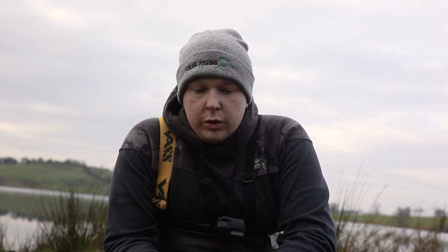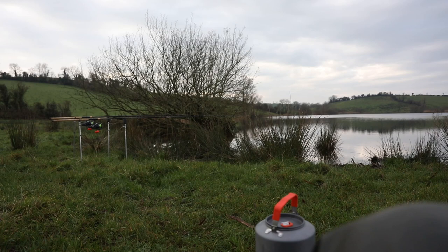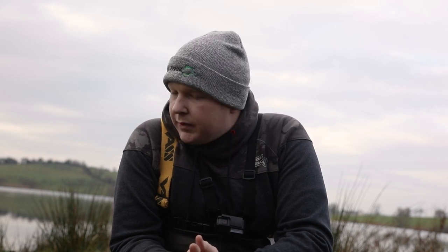Morning guys, welcome to the bank and welcome to my first video — welcome to Freak Fishing. It's a new YouTube channel I'm starting to pretty much show you the do's and don'ts of what I'm learning in my fishing. Mostly because I'm learning a lot about dead baiting at the moment. I didn't do it that much before, but I'm actually quite enjoying it during the colder months — keeps the hands a little bit warmer.